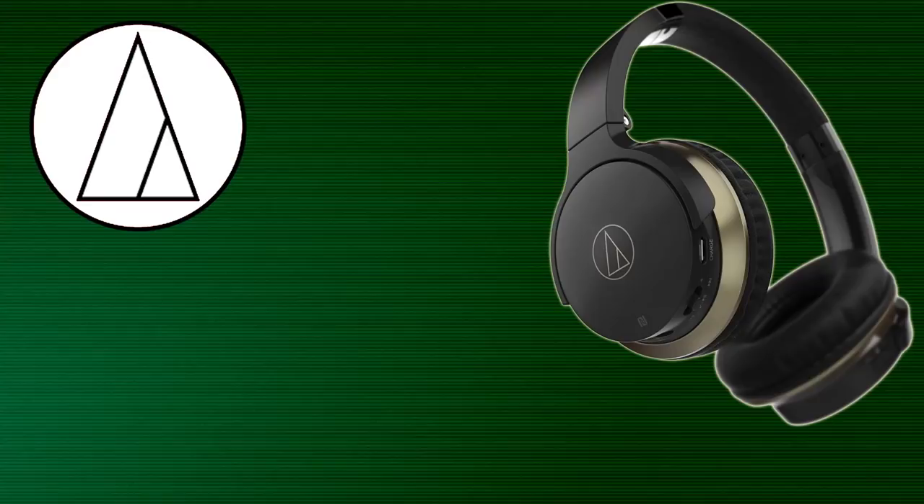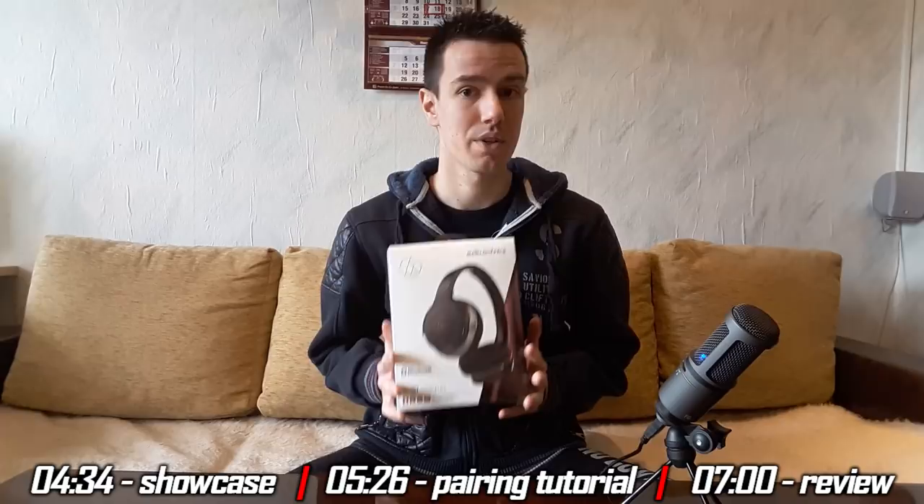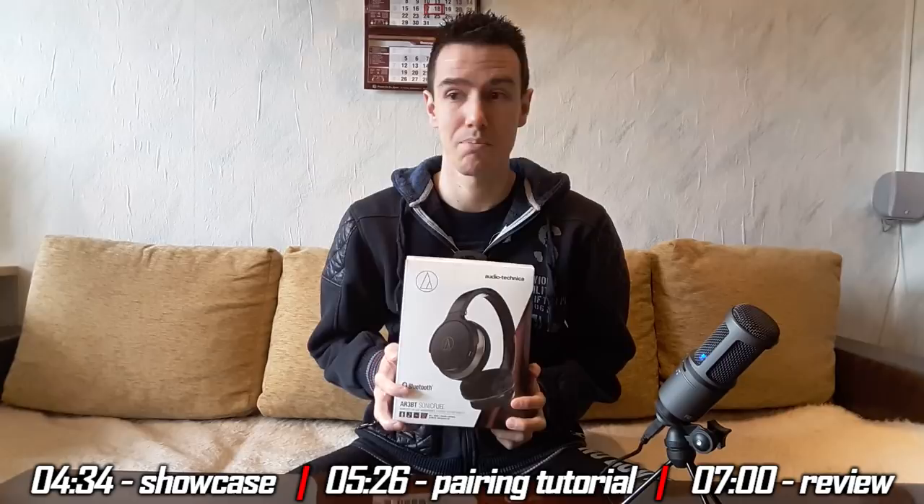Hey guys, BadInfos here and welcome to an unboxing, showcase and review video of the Audio-Technica AR3 BT SonicFuel headphones. The headphones retail for 190 lev, which is Bulgarian currency — about 120 US dollars. In this video you're gonna see everything about it: the unboxing, the showcase, and how to pair these to your phone and PC. If you wanna watch a particular part, check the timestamps and skip to that part. Make sure to watch the last part of this video so you can see why this was my worst purchase in maybe the last six or seven years.